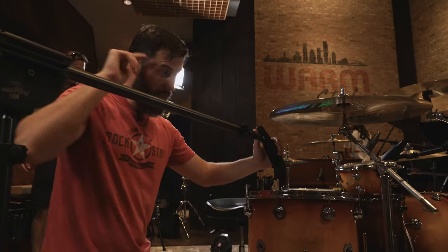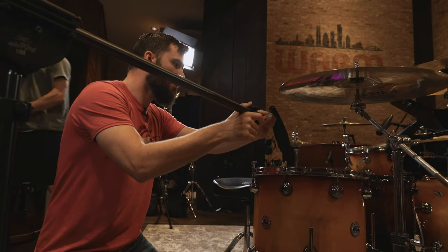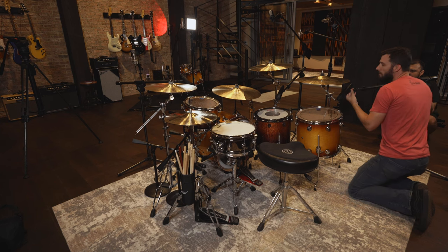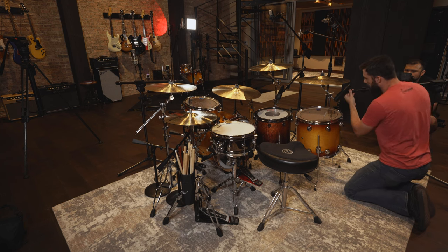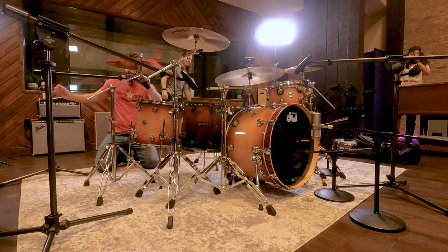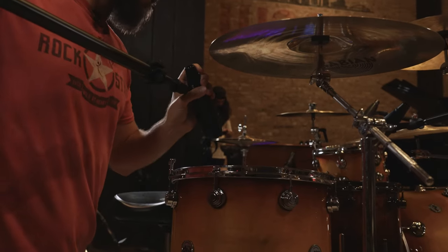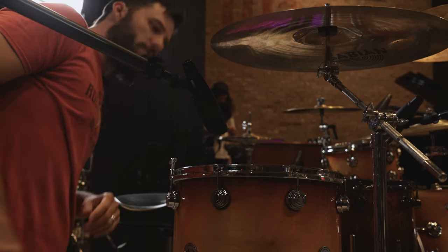If you have the cymbal kind of behind the mic, it will reject a lot of it. But this is a long microphone, so you can't go completely under the cymbal — otherwise the mic cable is going to be hitting it. We'll start right there.